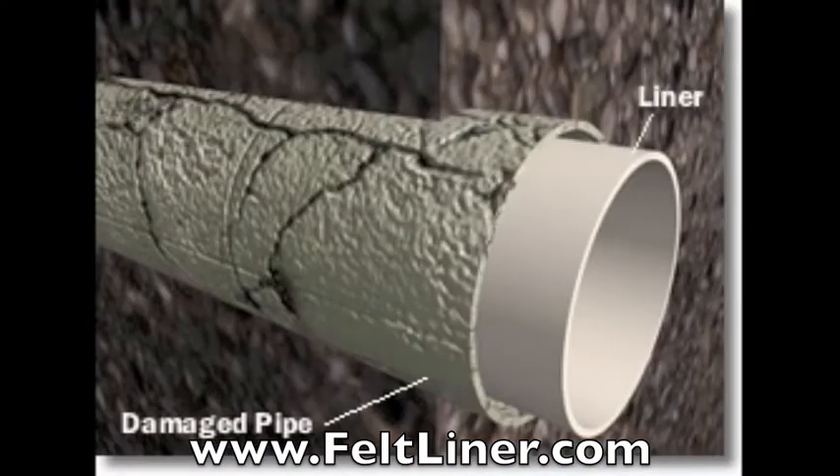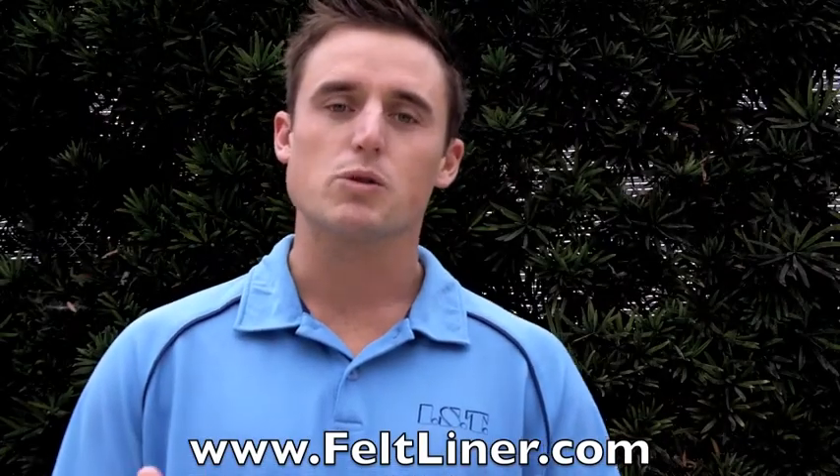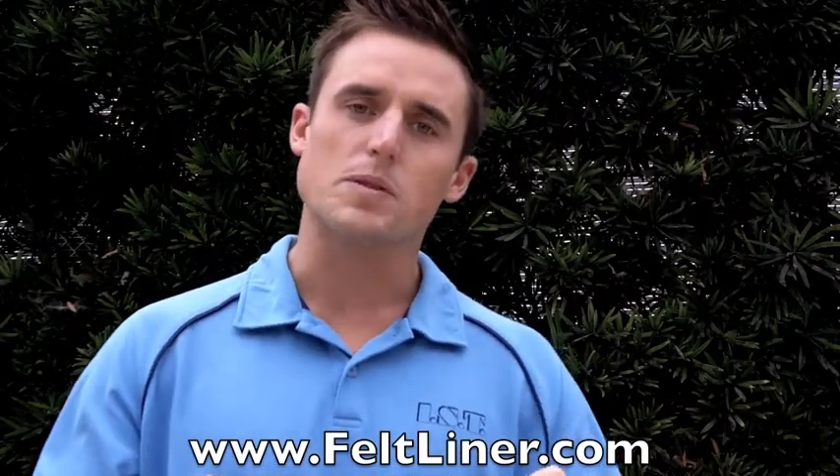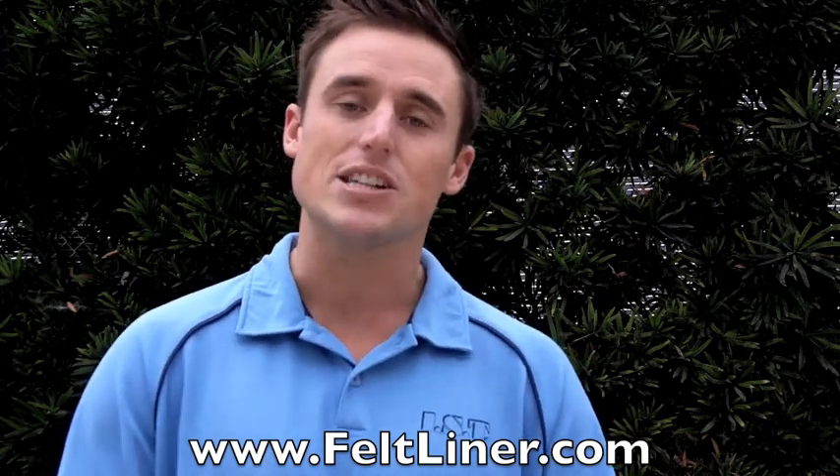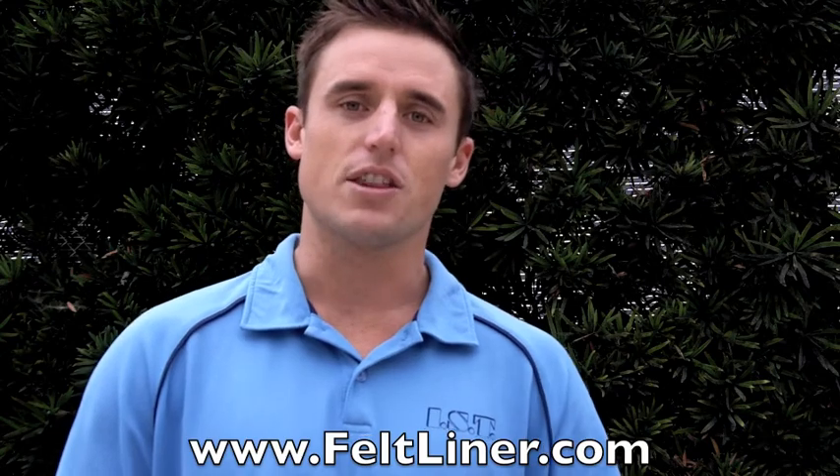Thermaliner Plus is the best liner for 3 to 6 inch lines. If you liked what you saw in this video, go ahead and visit the website below — I'm going to send you guys a free ebook and valuable information that you need to know if you're in the pipe lining industry. See you in the field.